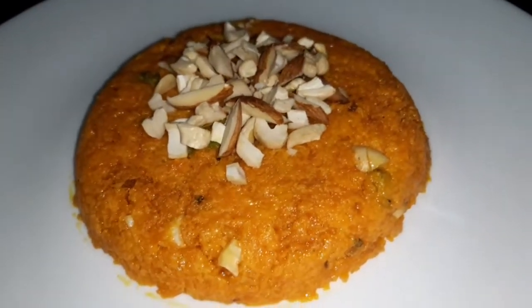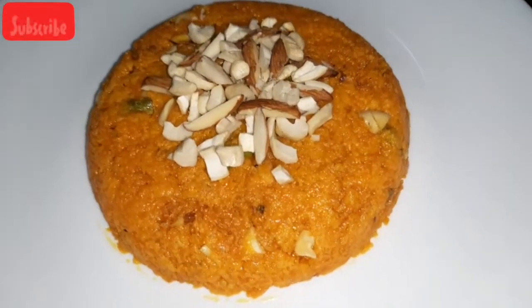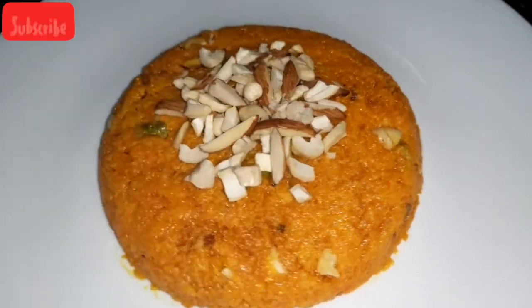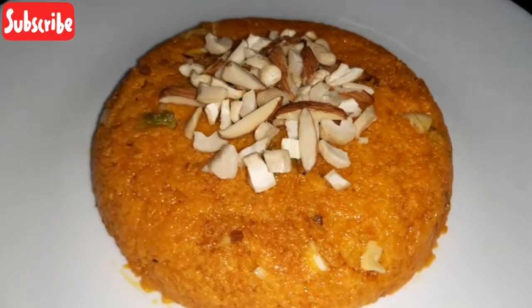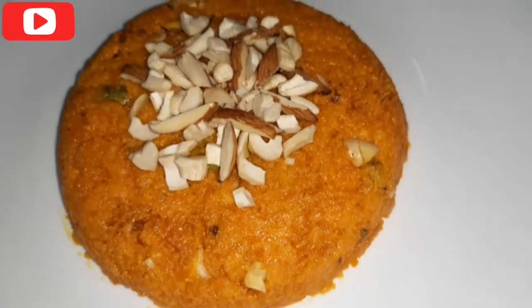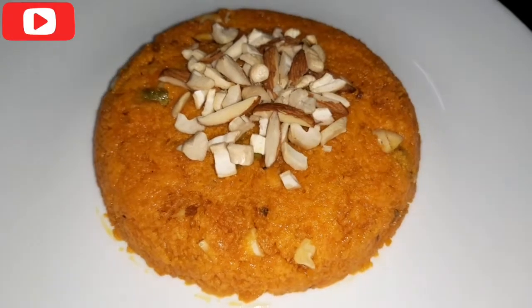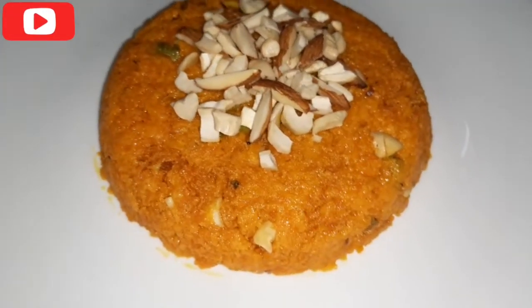This is very healthy and sugar-free, with a lot of vegetables. It is very easy to prepare — a sweet dish that is very sweet and healthy. So we are making a carrot halwa recipe. It will be very good and creamy.